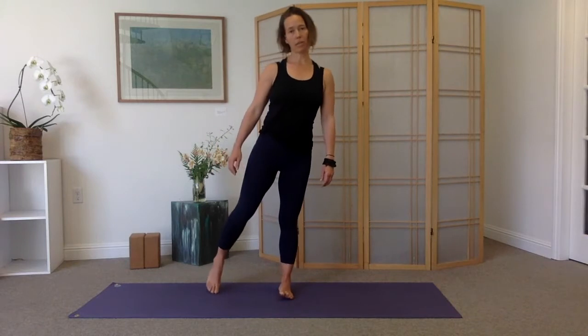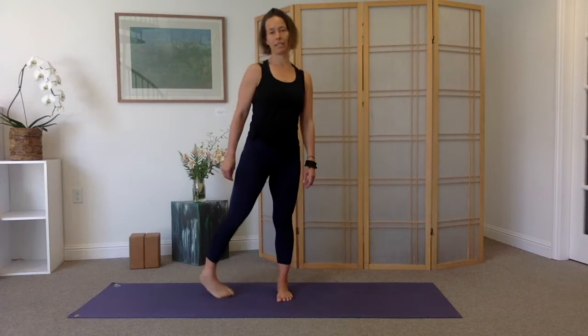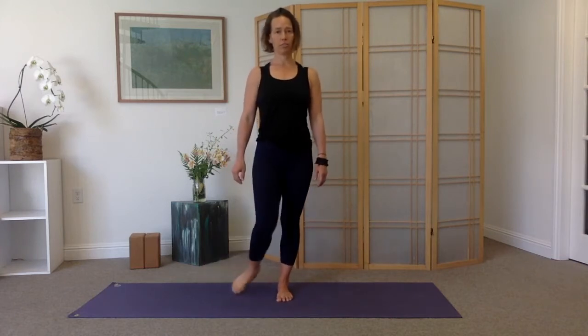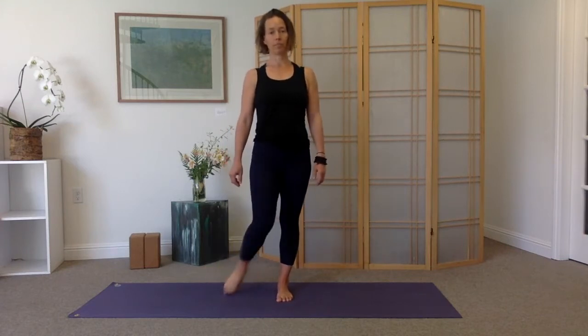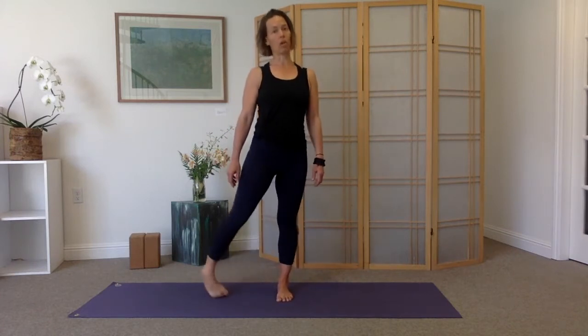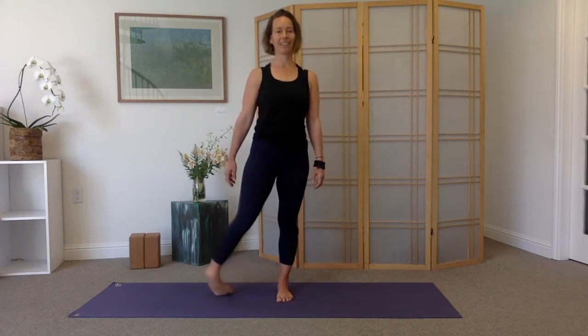We'll simply start at the bottom of the body and begin to circle your left ankle. Stand up tall with the spine. Let the right thigh and the right hip stay engaged as you simply rotate the ankle on the left foot. Notice if you're gripping through the hands — let the hands relax, let the breath be smooth.